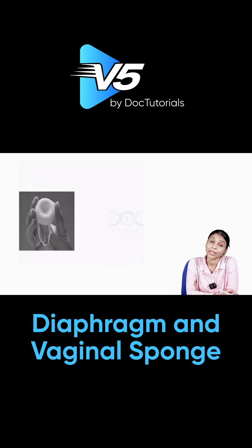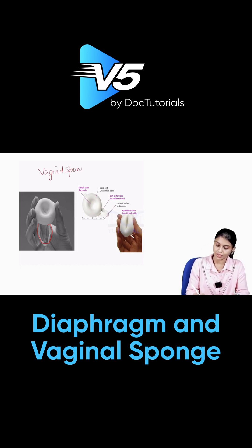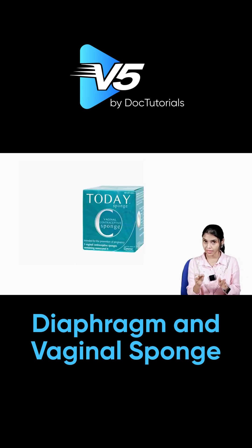Can you identify this? It looks somewhat like a diaphragm, but it is not a diaphragm — it is thicker than a diaphragm, softer than a diaphragm, and you will also find a loop on it. This is the vaginal sponge.